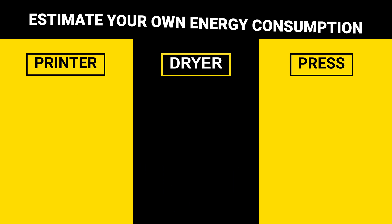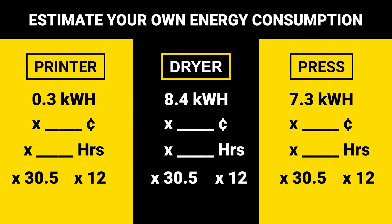You can use our findings to estimate your own energy consumption. Just plug in your state's electric costs in cents, multiply it by the hours per day that you're printing, and then by days in a month and months in a year. Thanks for plugging in. Share your own energy-efficient experiences with your printers, and subscribe to the channel for more of the latest explorations and tests in DTF.